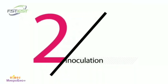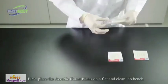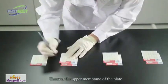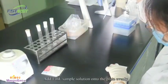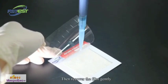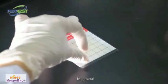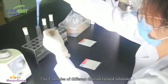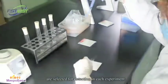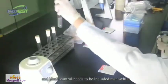Inoculation. First, place the aerobic count plate on a flat and clean lab bench. Uncover the upper membrane of the plate and add 1 milliliter of sample solution onto the plate evenly. Then recover the film gently and wait for around 10 seconds until the medium becomes solid. In general, 2 to 3 samples of different dilution ratio solutions are selected for detection in each experiment. Inoculate 2 plates for each dilution, and a blank control needs to be included.